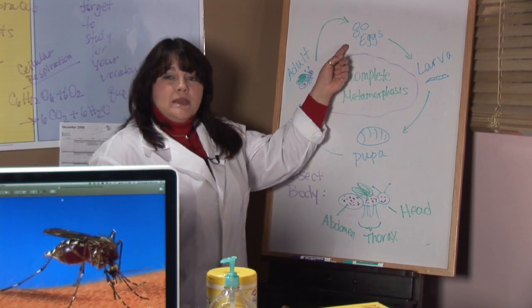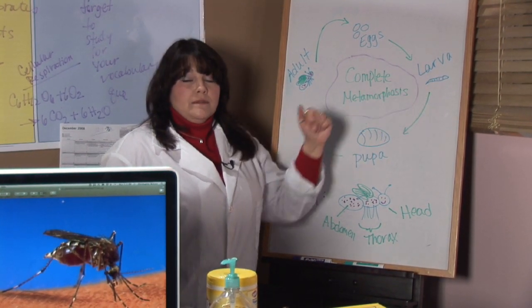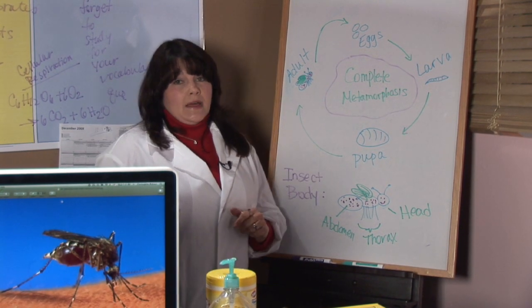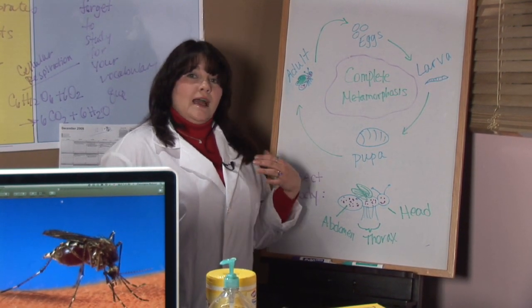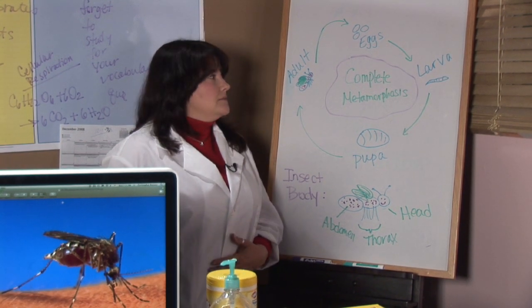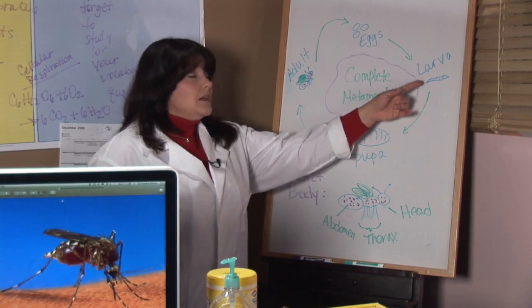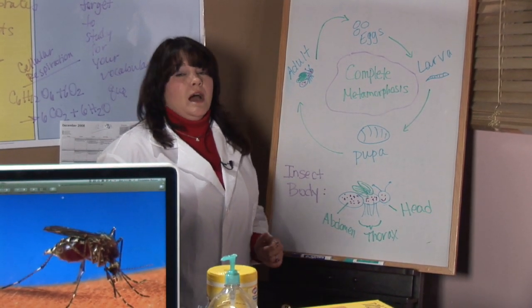The eggs take about a week to hatch after they're laid, and then the mosquito becomes a larva. One of the things that's true about insects is that they have a hard covering on the outside rather than bones on the inside. Any time they want to grow, they have to shed that hard covering, and the mosquito actually has to do that four different times.